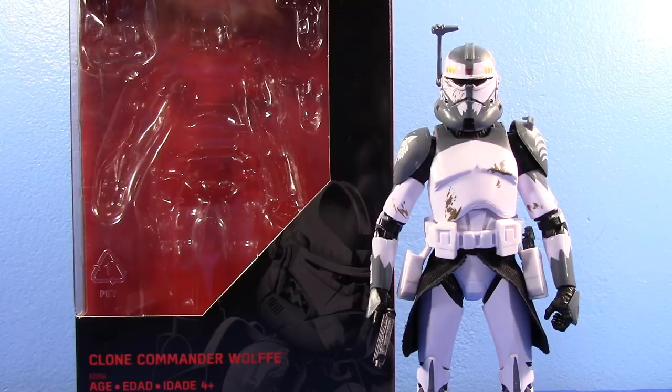They revealed it quite a while back and it took a while for it to come to the US. This figure's been available for about a month in Canada and some other countries. It took quite a while for me to finally get my hands on it, but I finally did. Is it better than Rex? Spoiler alert: no it isn't, and I'll show you why. Unfortunately, they didn't do a lot of the changes that Rex did that were great — they kept a lot of the old Clone Trooper going on here.